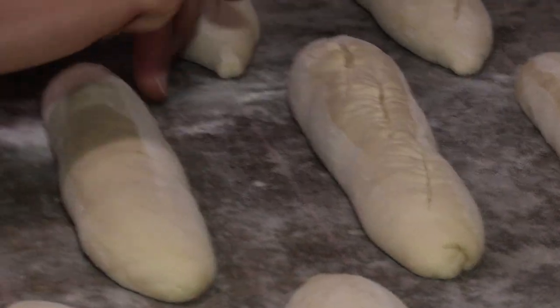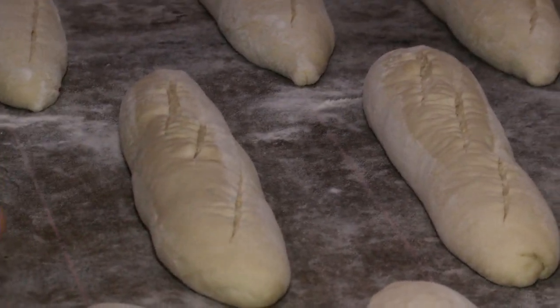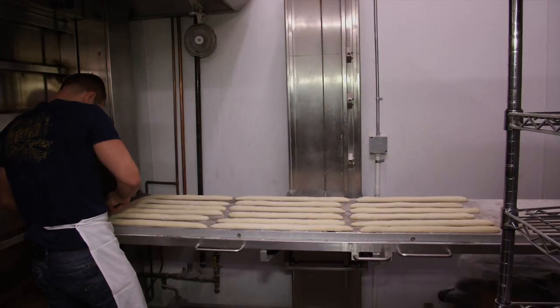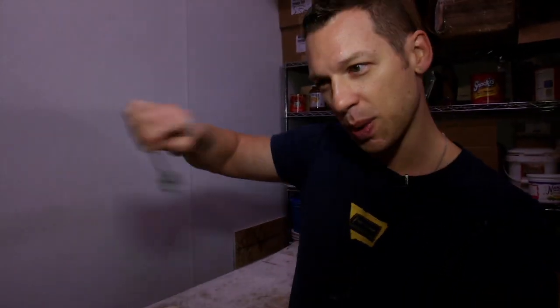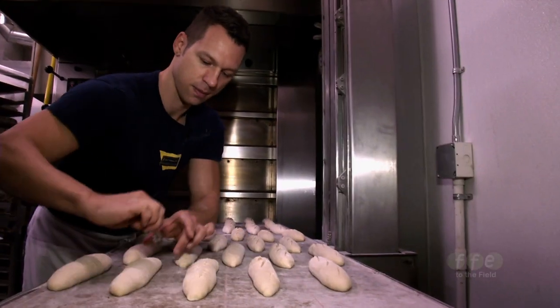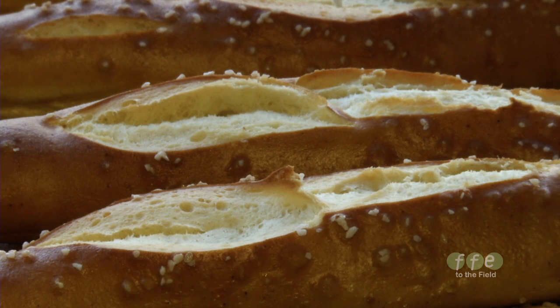Scoring bread is kind of like reading a signature — you can tell who baked it based on the scoring. And when we're scoring the bread, we're actually giving the energy in the loaf a place to go. So we're actually directing the final appearance and volume of the loaf based on how we score the bread. If we score straight across, we're going to get a smaller loaf than if we do cuts parallel to the loaf, which give it more access to open up.